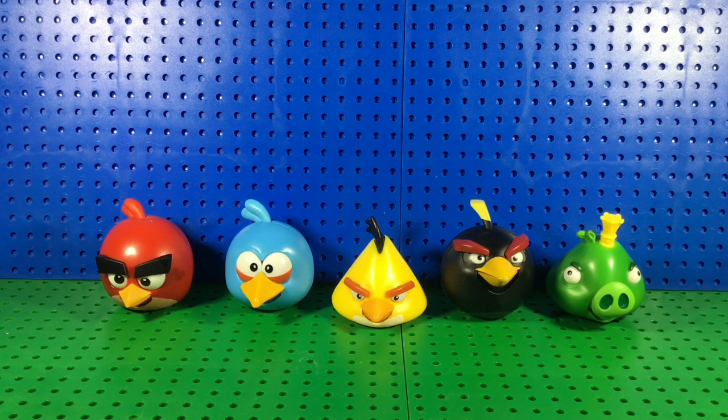You get five figures in this set. What drew me to this is that recently they've been using the movie designs in a lot of their merchandise, and I'm not a fan of them — I really hate them with the arms and legs because they look too human-like. When I saw this set I was like, oh my god, they're actually going back to these designs, which are the ones I grew up with. Angry Birds is just one of my favorite games to play on my phone.